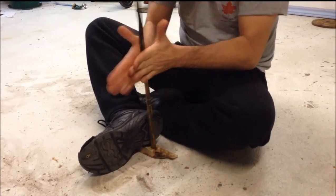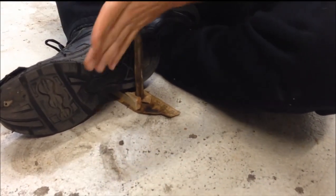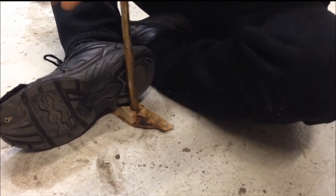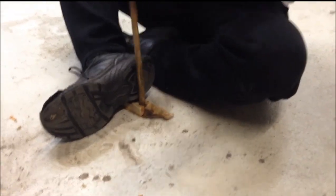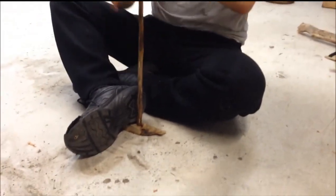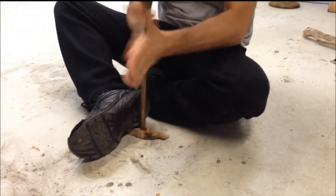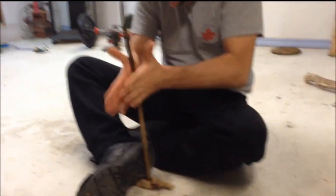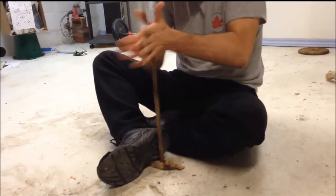We're starting to see a little bit of smoke already, and I'm still taking it relatively easy. There's no sense pushing too hard yet until I've developed enough of that brown dust such that it starts to fill the notch. This actually requires a fair bit of muscular energy to do, so I'm just trying to conserve energy while the dust starts to form up.